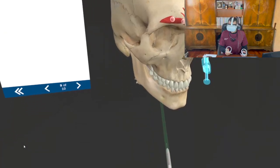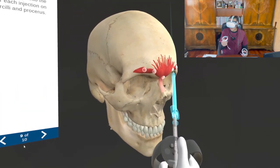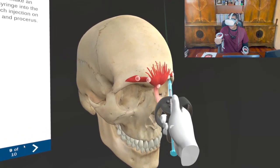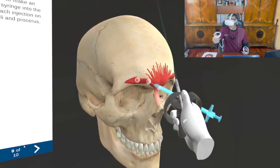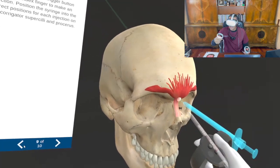Here I have the syringe of Unitox in my hand and I'm trying to inject into the corrugator muscle. This time my direction and my dots are already designed for me, and as I line it up it will make a noise so I know I'm injecting in the right direction into the right muscle. It is that easy.